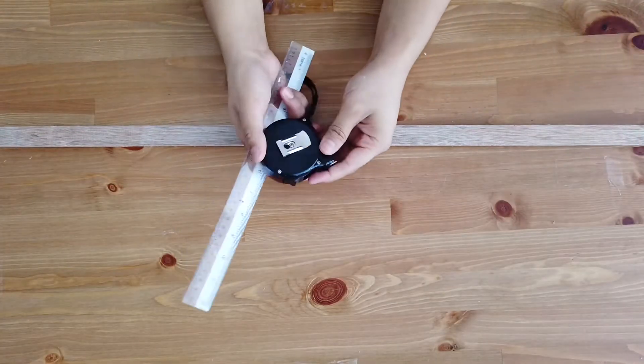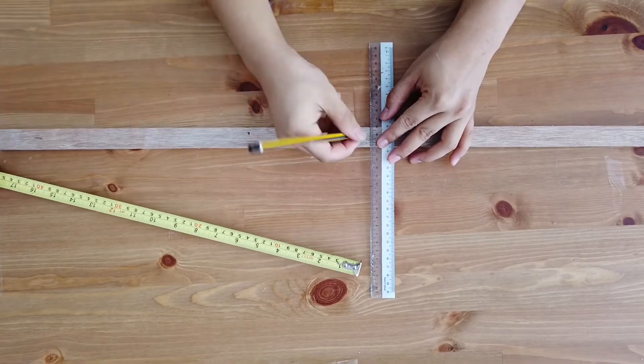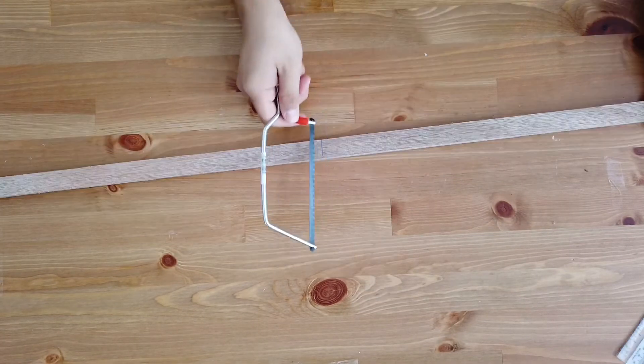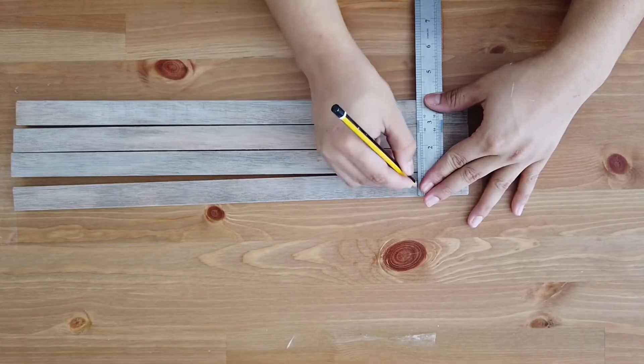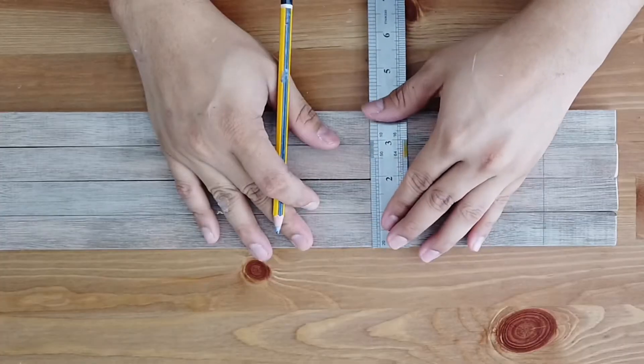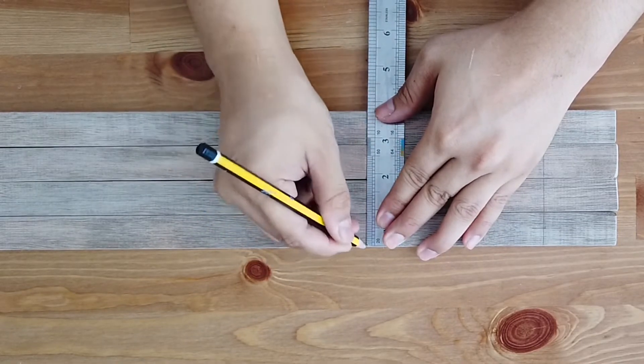Take the wooden stick and measure about one and a half feet each — we'll be needing four of them. After cutting them into four pieces, measure two inches from the top, six inches from the top, and one inch from the bottom, and then we're going to drill some holes.